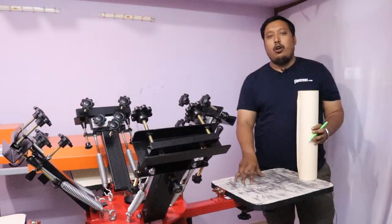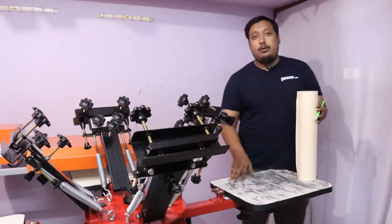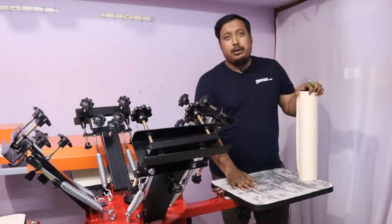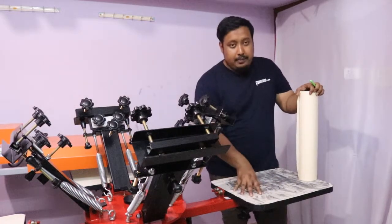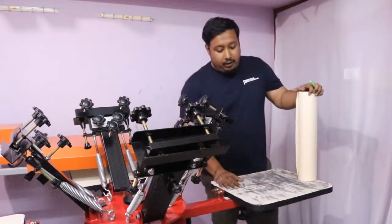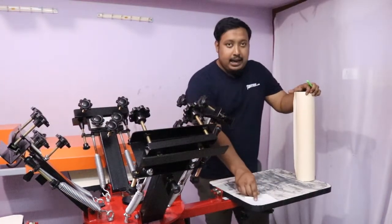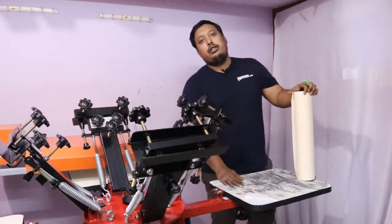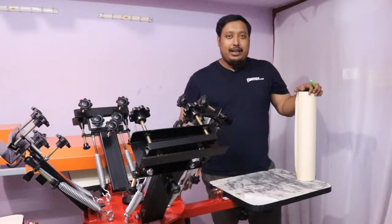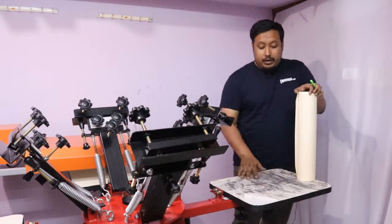When you do printing, you have to spray a gum to stick your t-shirt and objects. After using it for a while, around 100 to 400 prints, you will get marks from your garment. This is due to the gum applied. If you're not using palette tape, the gum will get on the palette and this palette will be destroyed after around 2000 prints.